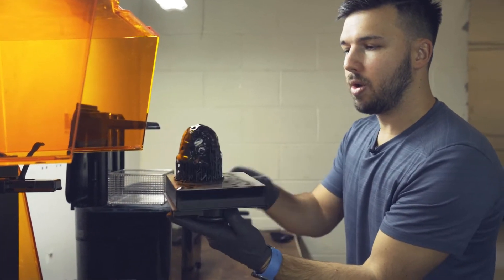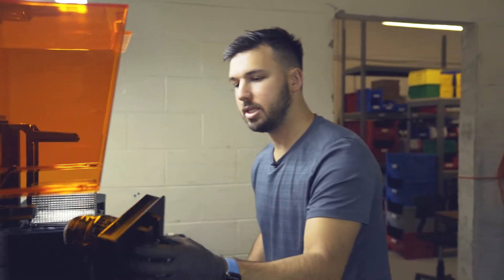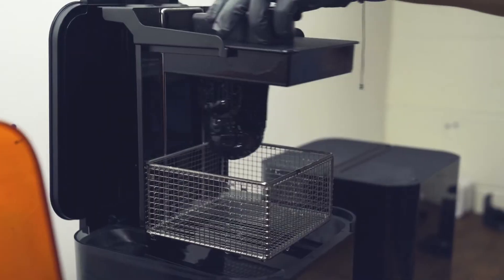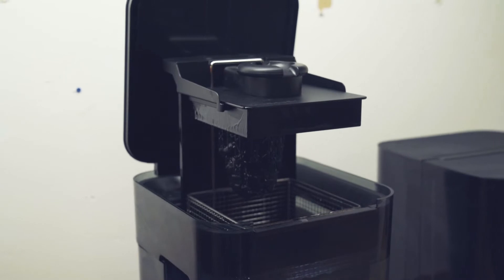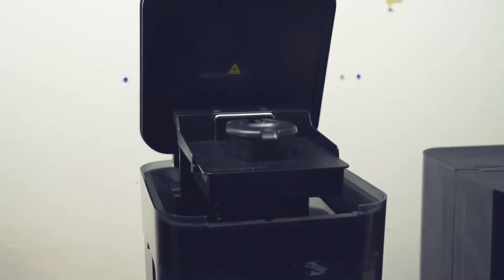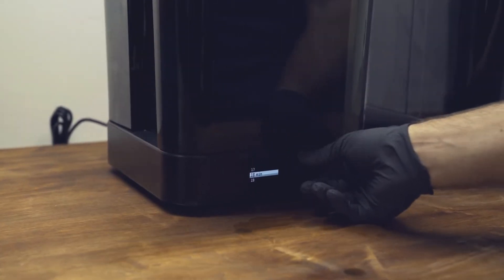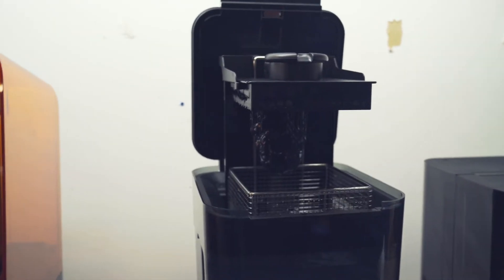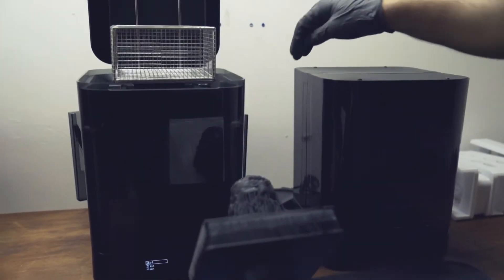When we put it through the wash you're going to see it look even better. There's a lot of residual resin all over it and it looks really sticky. We'll slide it right into this special wash machine, press start, and it dips down into the IPA and goes ahead and washes your part for about 30 minutes — or whatever time you want, depending on what type of resin you're running.